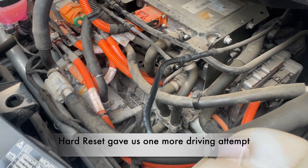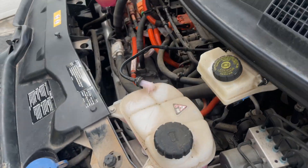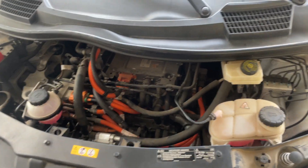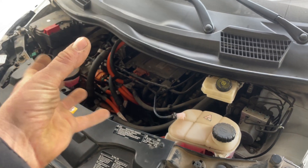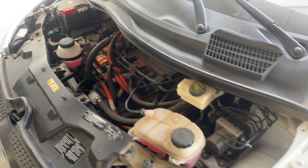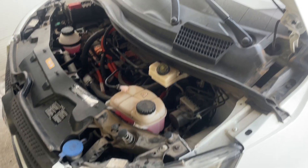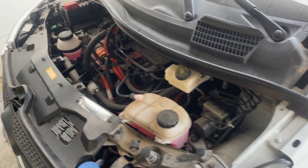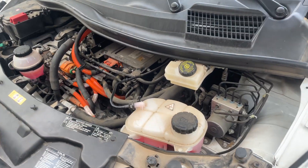There is noise coming from inside the drive unit. That means the bearings on the rotor shaft are probably damaged and the rotor is scratching the stator. The phases are reversed - this is noise from the pump, ignore it - go faster.